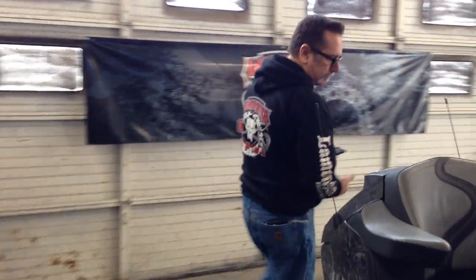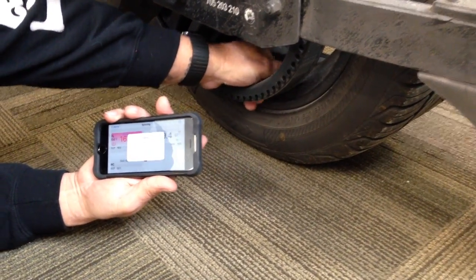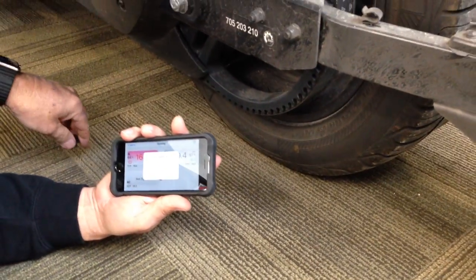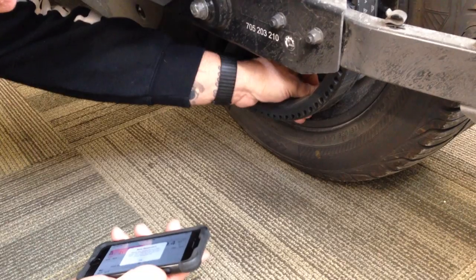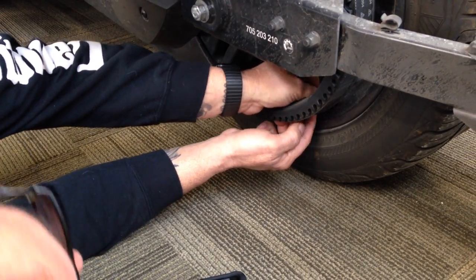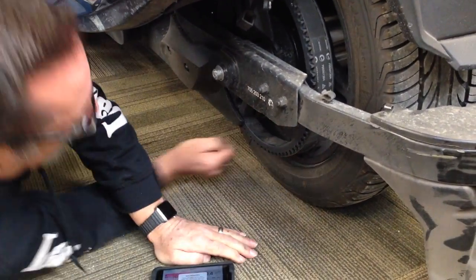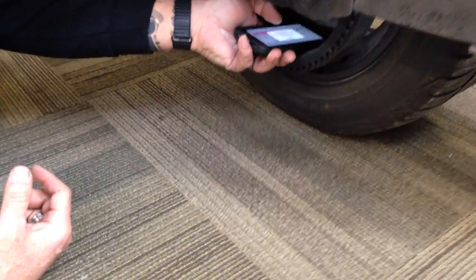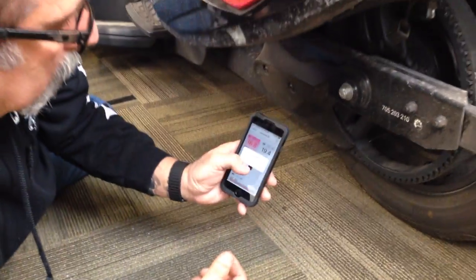It says you must press okay and sync the new sensor. So I hit okay. Done. So now I've got to go to the rear and pull that sensor off to sync this. I'll get down and pull this sensor off. It says take it off for eight seconds — one, two, three, four, five, six, seven, eight. We'll go ahead and put it back on. Then I'll put my phone on it, hit okay. Sync is complete.